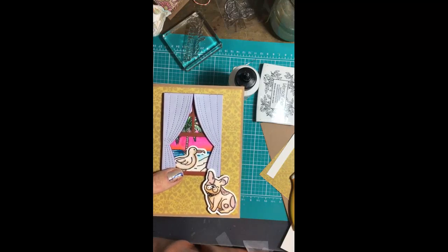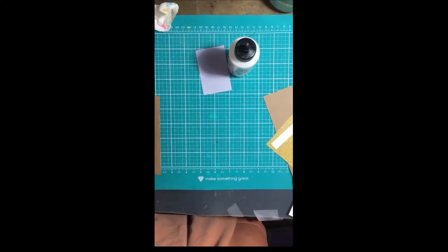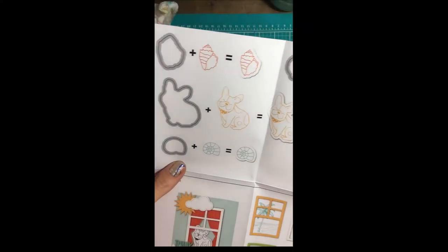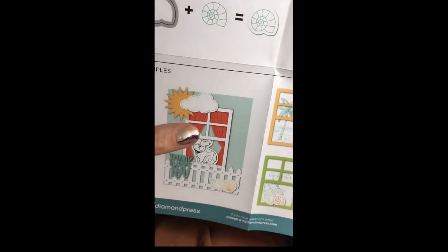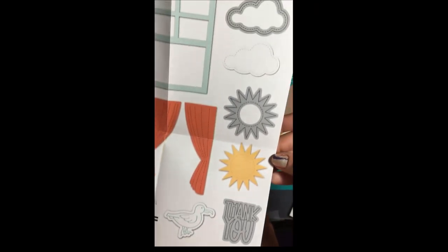Thanks for watching and I'll see you guys in the next video. I just realized cleaning up — I didn't show you the little sheet they give you. I love these sheets, they're great. They show you like what you can do. I thought about recreating that card but I made something different. This is kind of cool to show too.